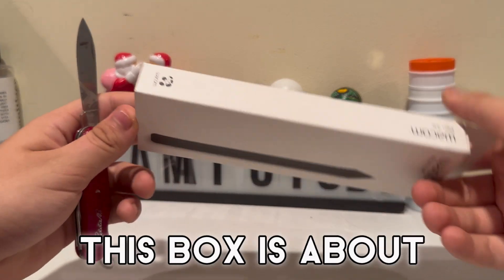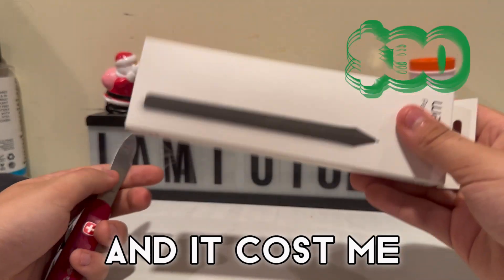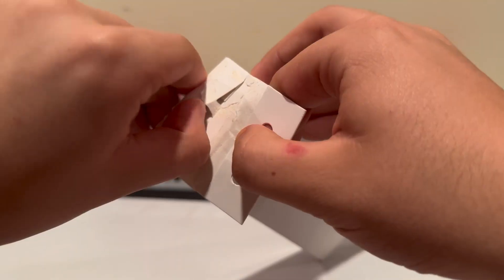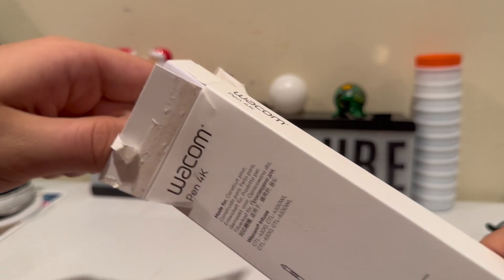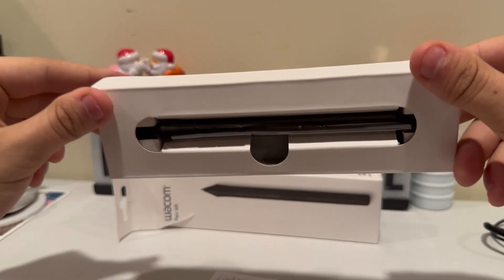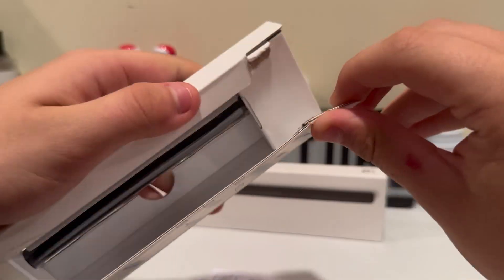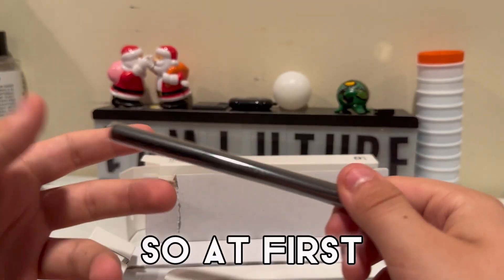Before we start, this box is about 7 by 2 inches in length, it weighs like almost nothing, and it cost me about $30. So now with that information we're gonna get into the unboxing.